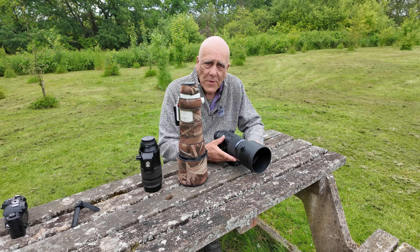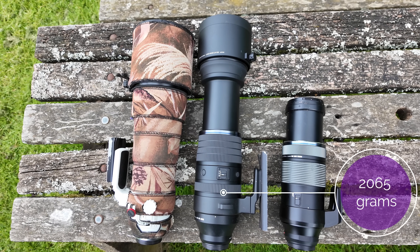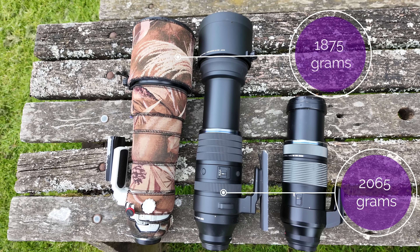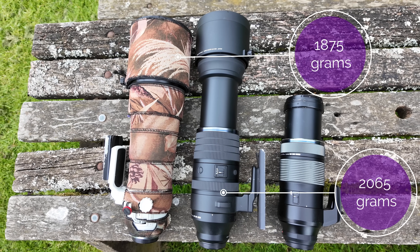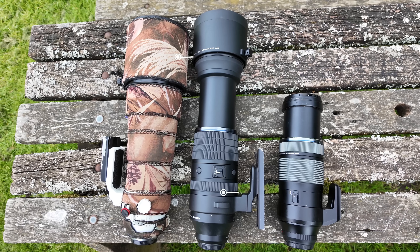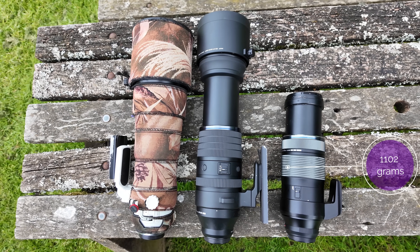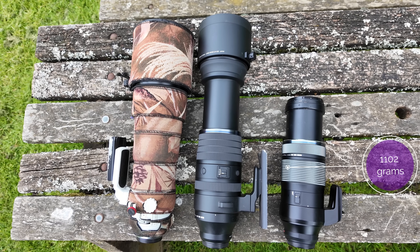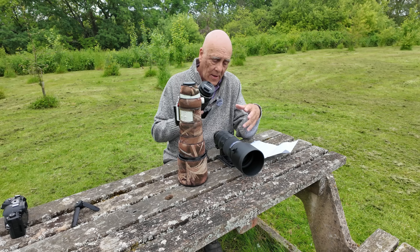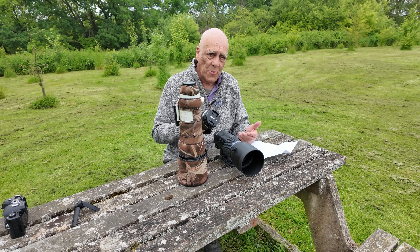The first thing you notice when you pick this lens up is it's very heavy. It weighs in at 2,065 grams. My 150-400mm is 1,875 grams. But the 100-400mm lens — which is strictly speaking my wife's, although I use it as a backup — is only 1,102 grams. So almost half the weight of the 150-600, and it's much smaller too.